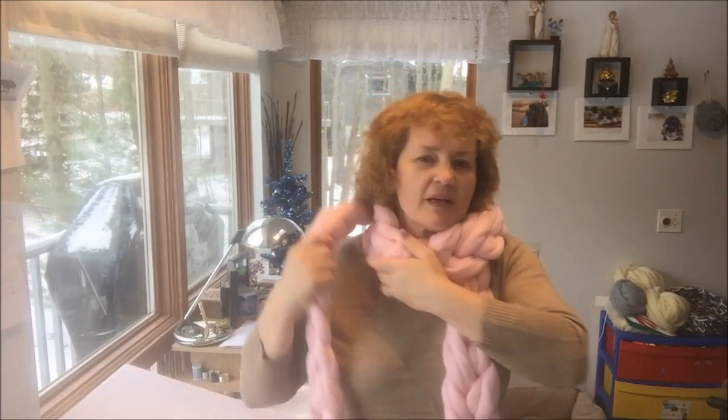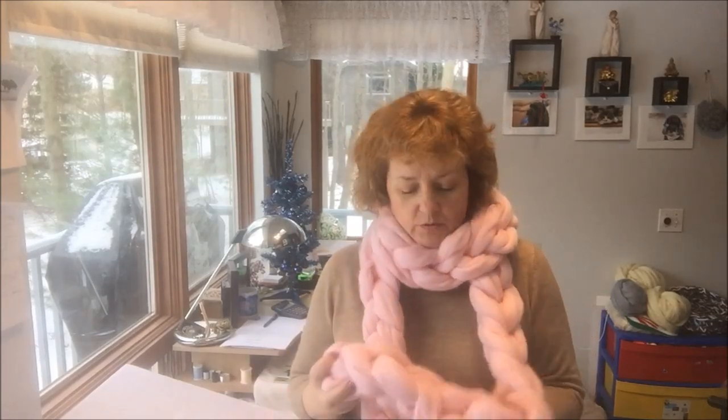Hi guys, Larissa Vesbikozis here. Today I will show you how to make this beautiful chain scarf. It's very easy. You just need one pound of super chunky merino wool for the chain scarf of 85 inches, or it's about 7 feet long.